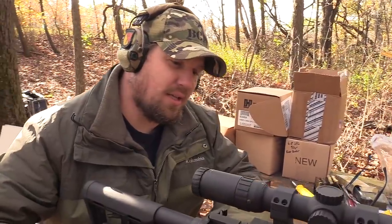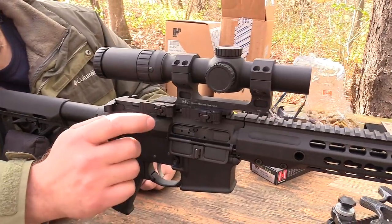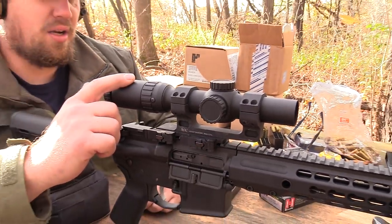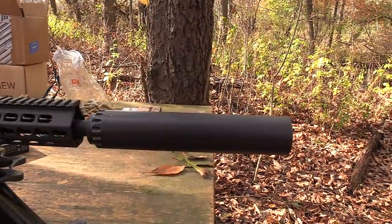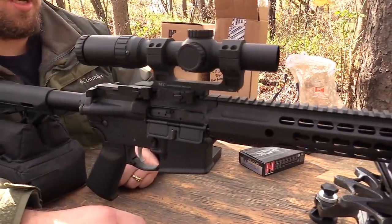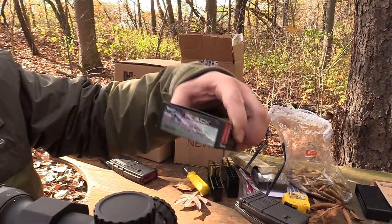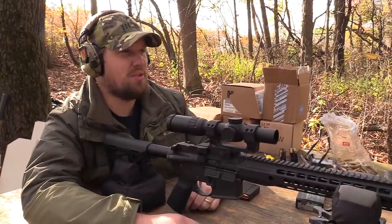I've got the Barrett Rec Seven here, chambered in 6.8 SPC, with a Midwest Industries quick-detach mount, a Primary Arms one-to-six with an ACSS reticle, running a Griffin Armament Sportsman suppressor, and also a Gemtech suppressor carrier in here as well. I'm going to try some Hornady Black 6.8 SPC 110-grain VMAX. I'll do about a five-shot group and see what we get.